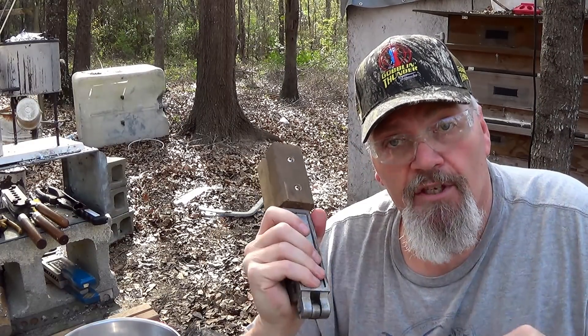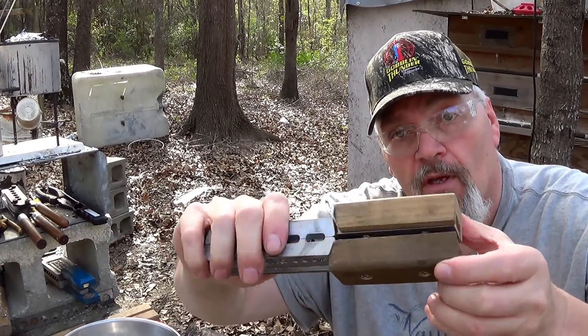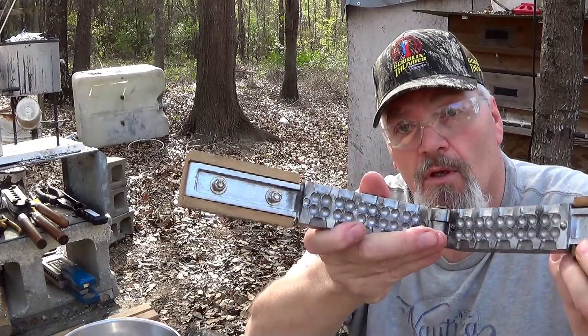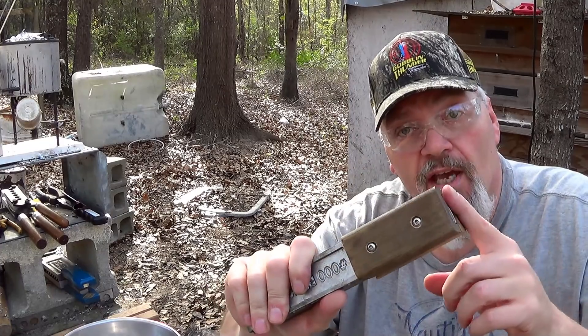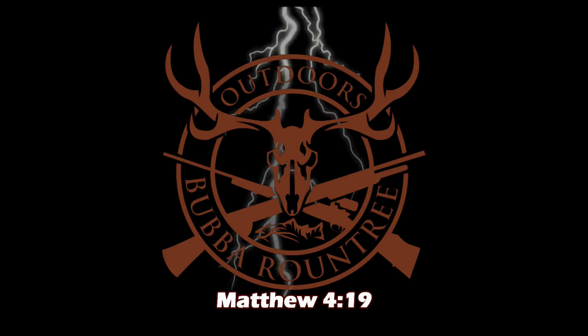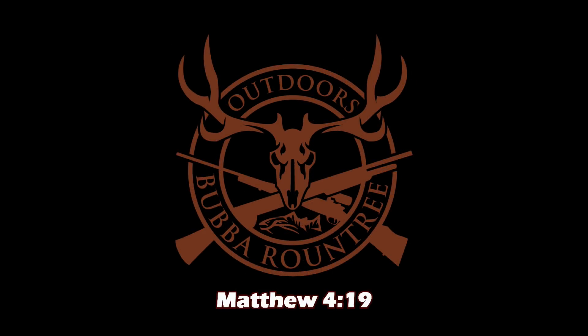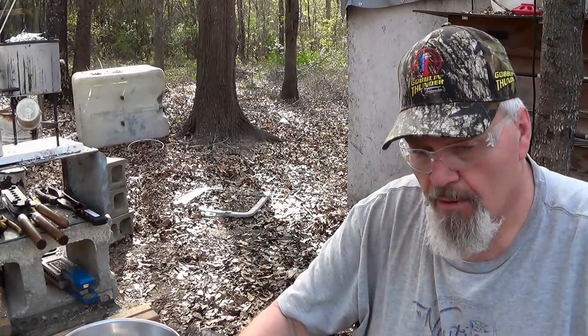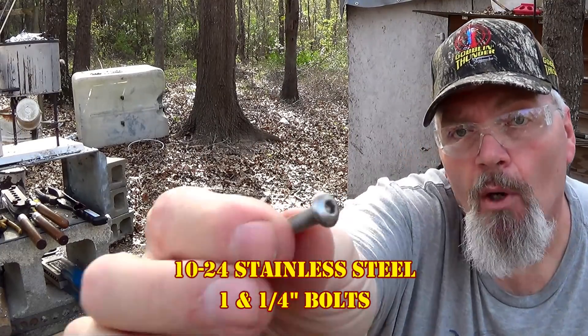The handles are the weakest link in this chain. So what I've done is figured out a way — I've got some through bolts put through here to fix these things permanently. I'll countersink some stainless steel bolts through these handles. Stand by, I'm going to show you how I do it.